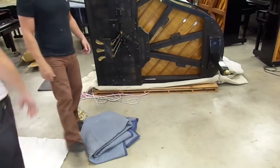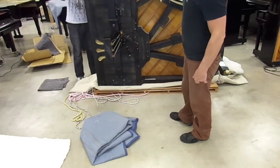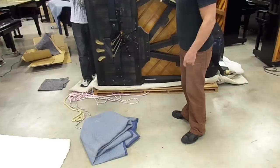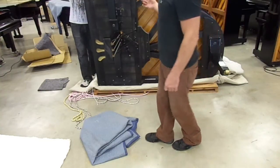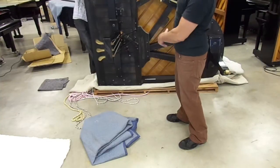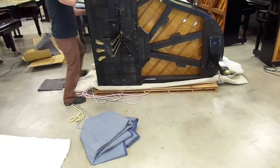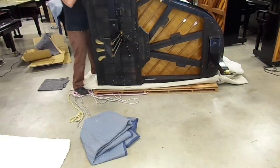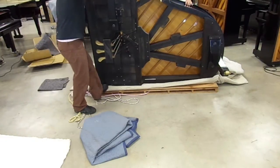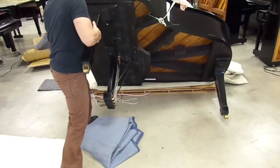This is tightened up, so we're ready to let it down. You only need two people for any grand up to six foot. One person here to let the piano down, the other person is on the other side. What he's going to do is lift up from the bottom and tilt the piano up this way while I pull down. So we're going to close the lid and down we go.